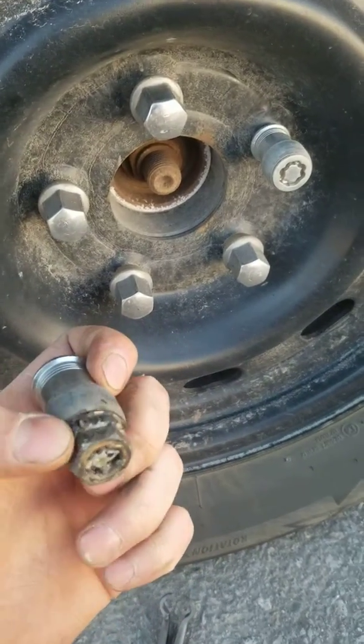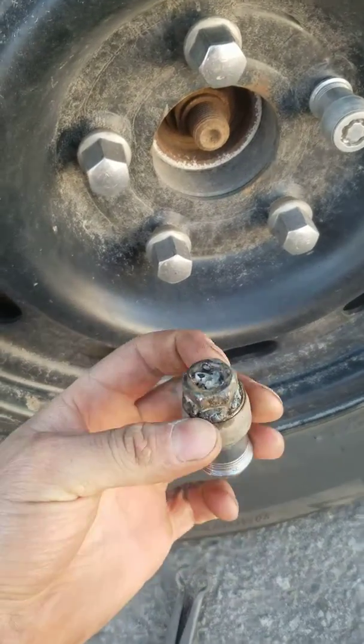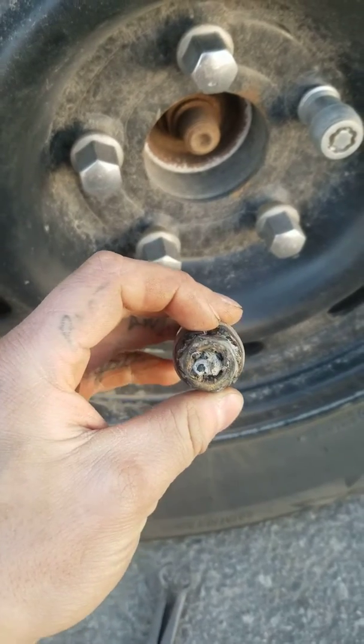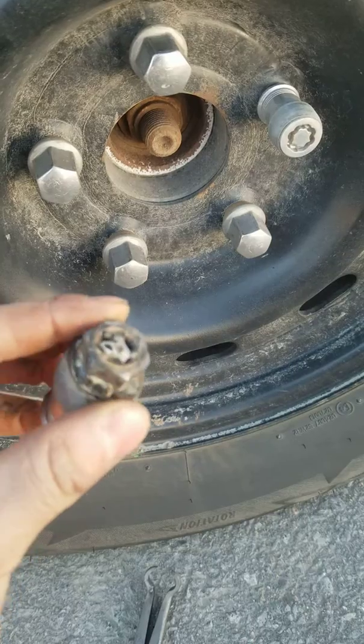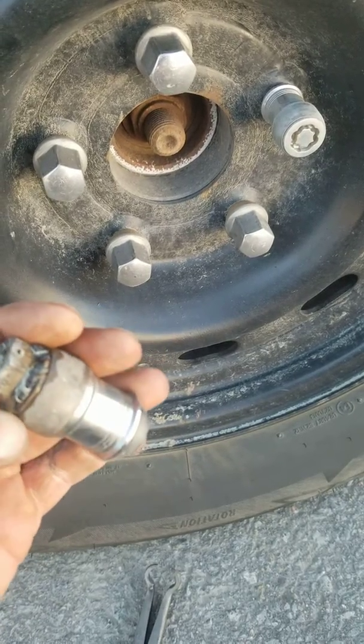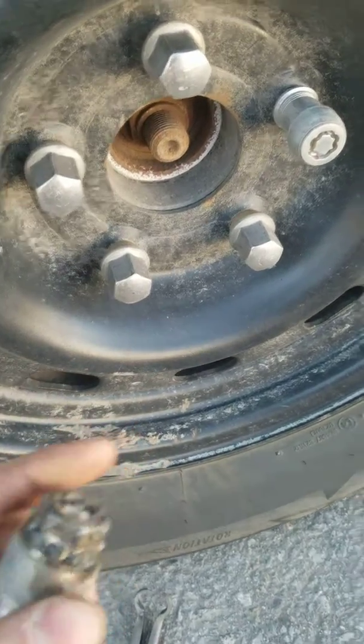This is gonna be your final product. As you can see I'm not the greatest welder out there, but this just shows that anybody can do it. You start by holding the inside and welding it, and then moving on to the outside if you feel like you need to.